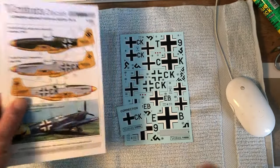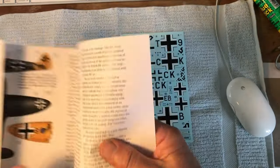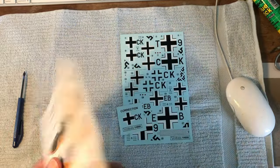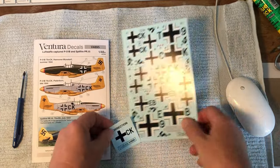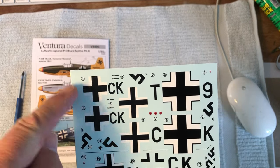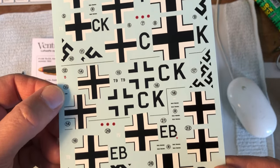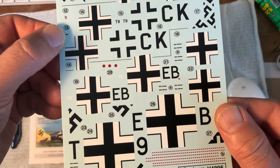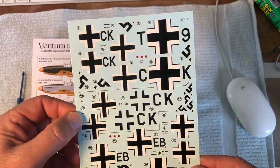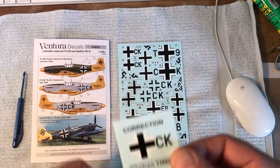Now we're looking at the actual physical instruction sheet and the physical decal — this is just on my workbench. Turning it over, it's all fairly straightforward. On the decal sheet there's a tiny correction sheet, as on decal number one a tiny digit got missed out so a replacement was produced. There are various Luftwaffe applied stencils included as well, and I flashed the decal against the light so you can see how thin and well printed it is.